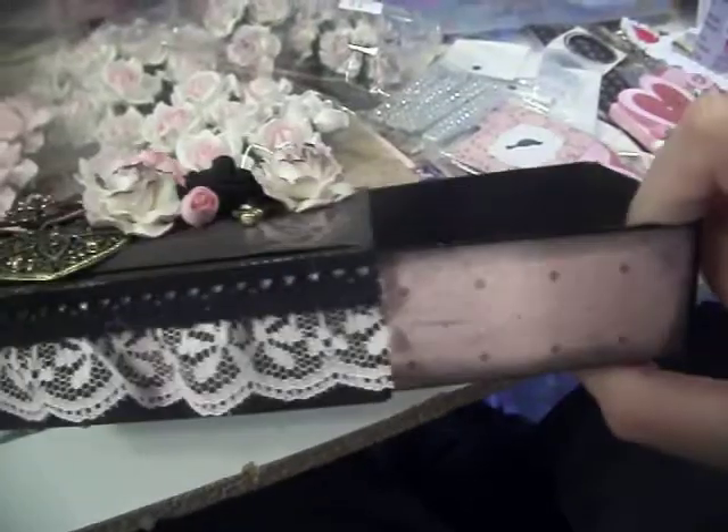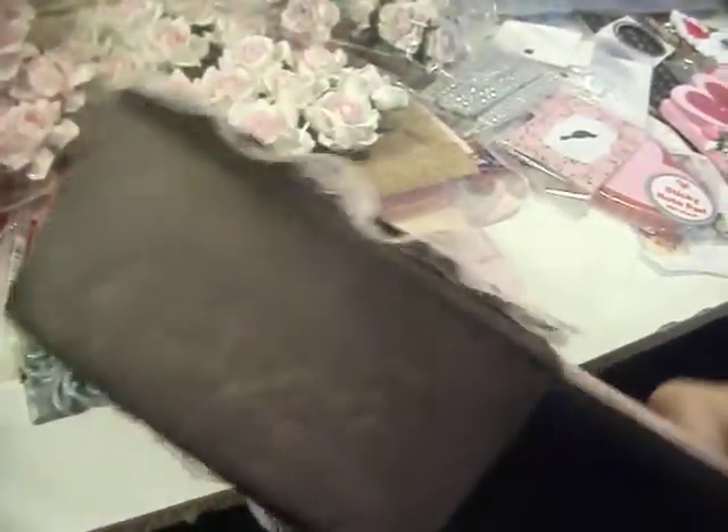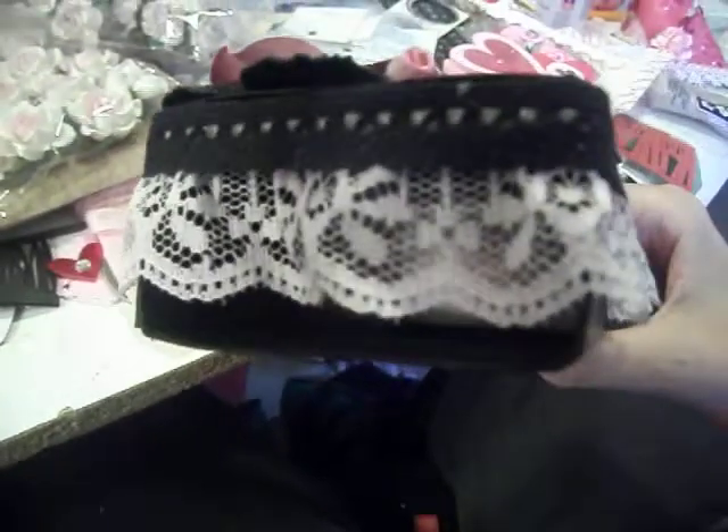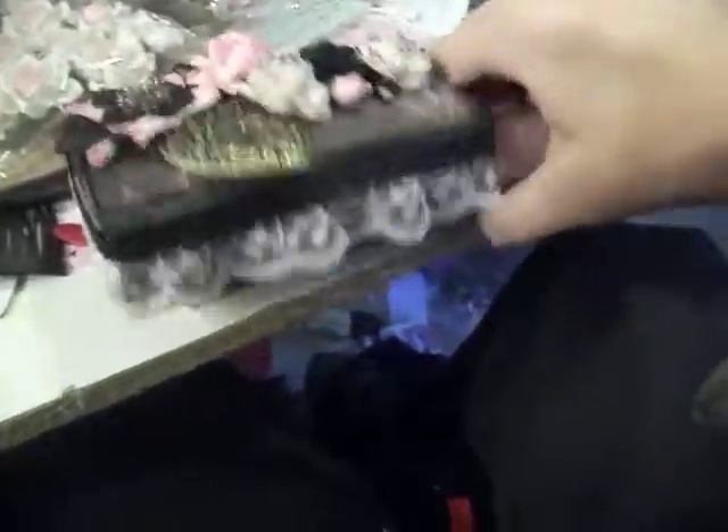So I lined the entire box, papered the back, lined it with pretty paper, and then did trim all the way around. I did the trim on the back as well so you couldn't see the back of the box.